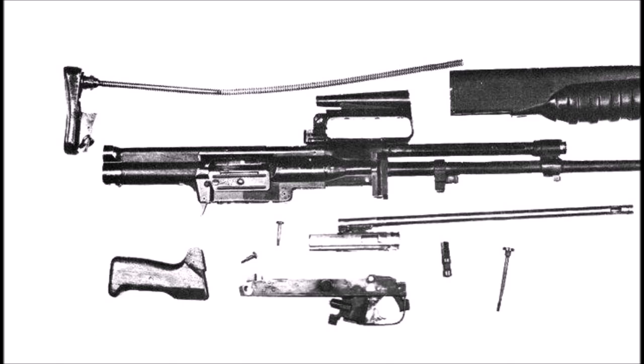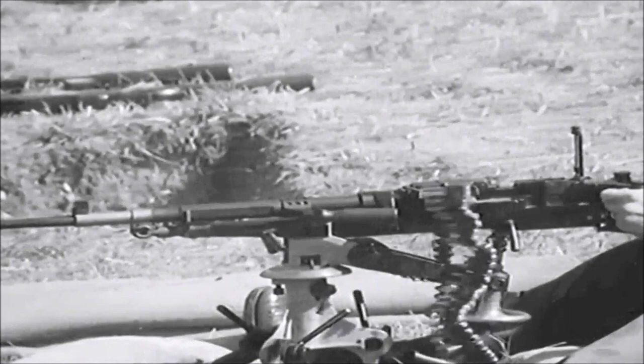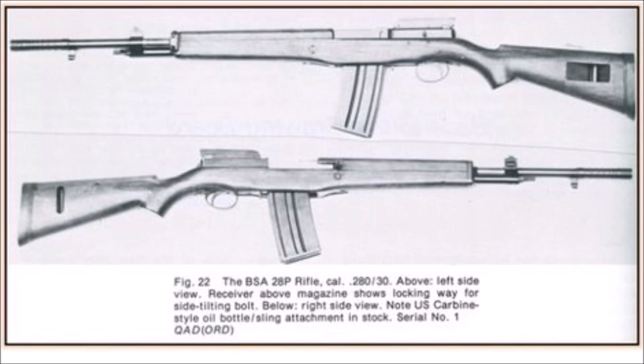The EM2 also used a Polish-designed flipper lock system, giving it a unique gas system that most assault rifles — and even some machine guns — did not have at the time. The EM2 was actually designed alongside two other weapons: the TADEN light machine gun, a prototype belt-fed machine gun chambered for the same .280 cartridge meant to replace the Bren guns and Vickers machine guns, and the BSA 28P assault rifle, another assault rifle project being fielded during the same period.